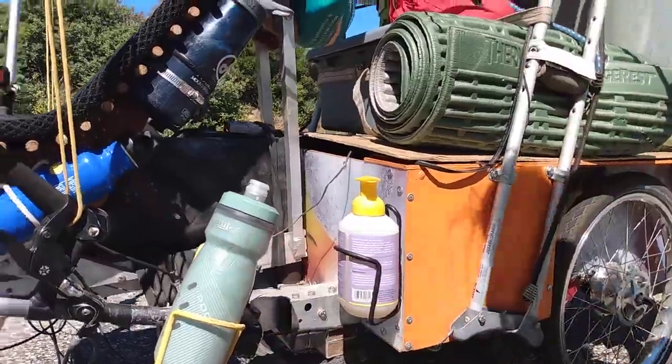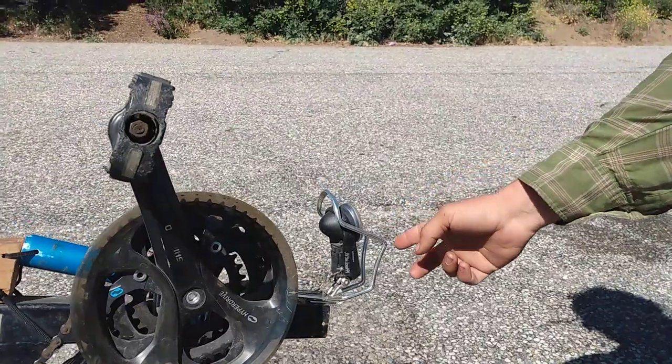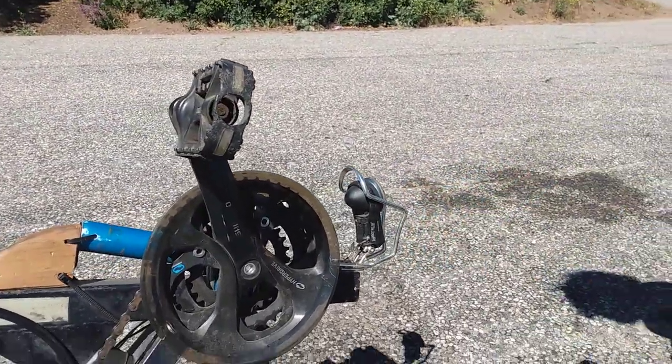And we figured out a while ago that a bottle cage bent into a kind of funny shape is a good way to protect your generator headlight.